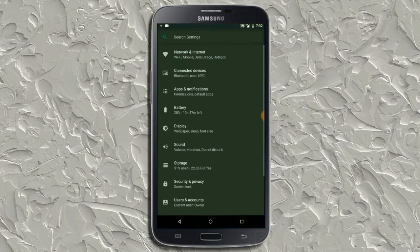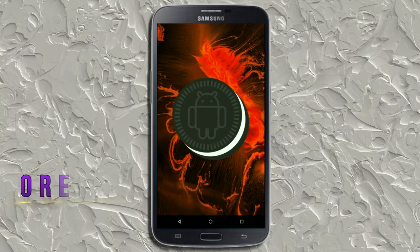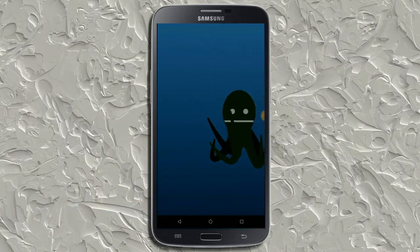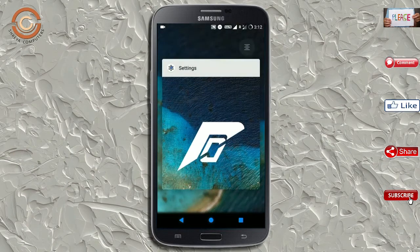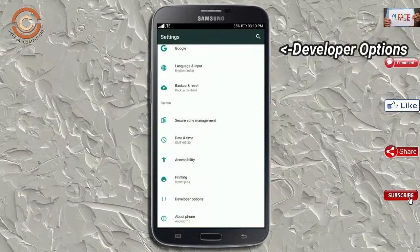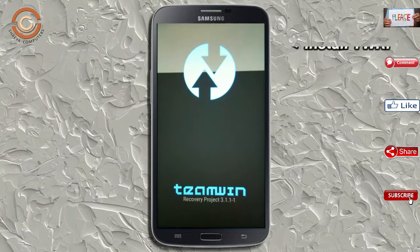Hi friends, my name is Shyam and you are watching Siria Computer Tech Channel. Today is good news for Galaxy Mega 6.3 users — Android Oreo 8.1 is released for these users. If you want to get the real feel of Oreo 8.1, then you have to follow this procedure. Before installing this ROM, we need to enable three steps: enable developer options, unlock bootloader, and install TWRP.